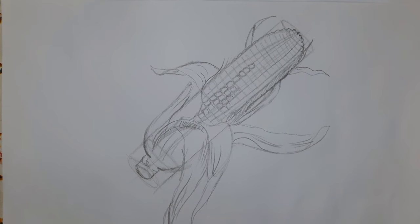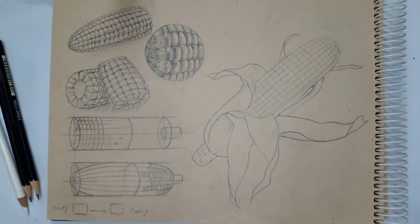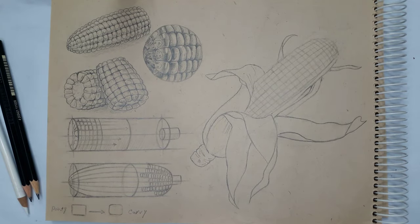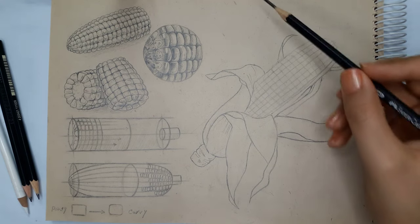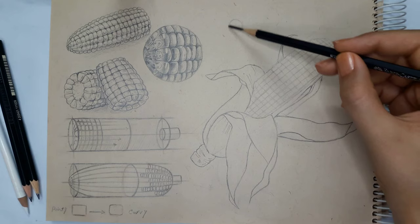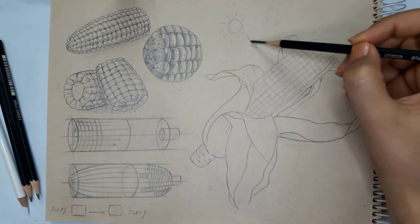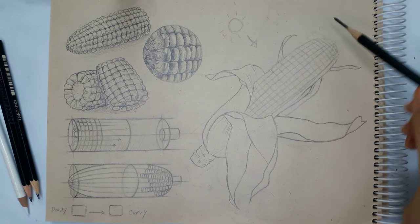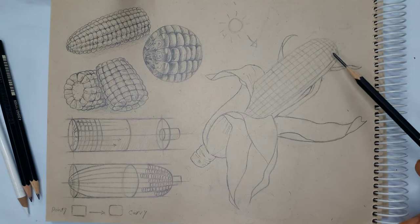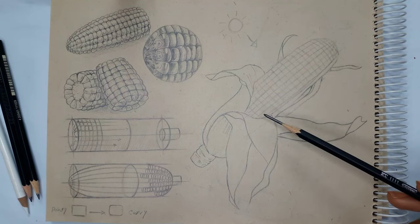Now let's make our loose sketch more similar to the drawing of a corn and jump onto the shading process. But first I'm going to transfer this sketch to my sketchbook. After I had an idea of my composition, I lightly sketched it out on my sheet of paper. The final step will be all about shading. As usual, we first need to determine the light source. Mine is hitting the object from the top left angle, illuminating these parts. So we're going to have highlights mostly here, maybe reflecting the light at this area. And our core shadow is going to be in the middle of the shape.